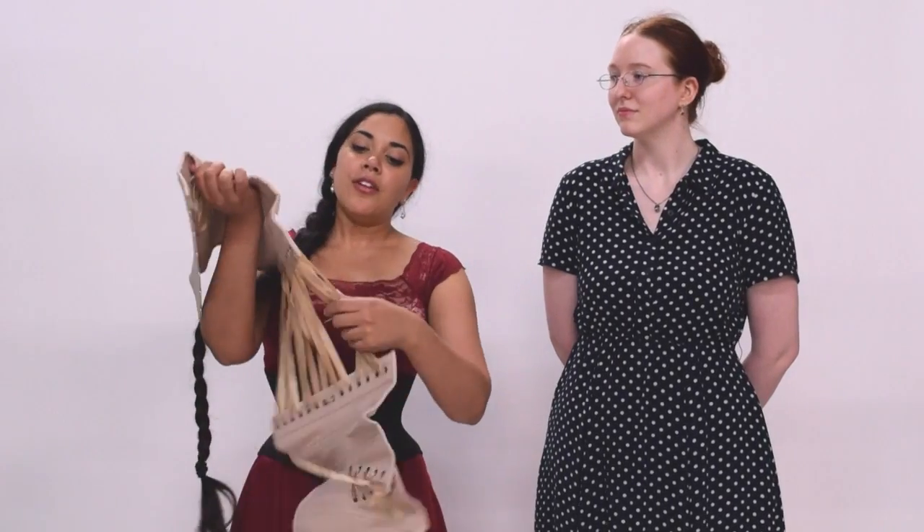Secondly, the hip ties are always at the hips, so you know that it's going to be at the bottom of the corset. And thirdly, you look for the knot at the bottom of the laces, which is also always going to be at the bottom.